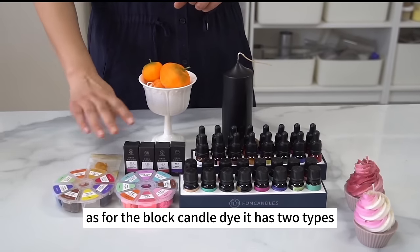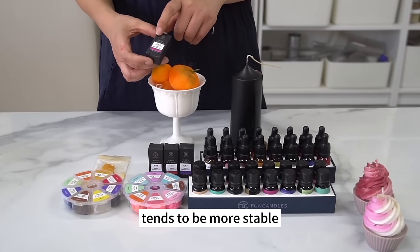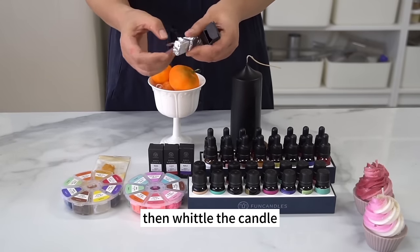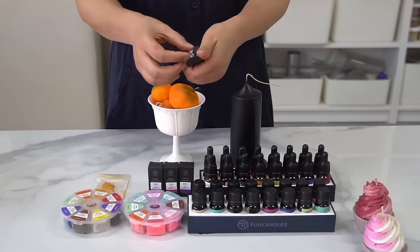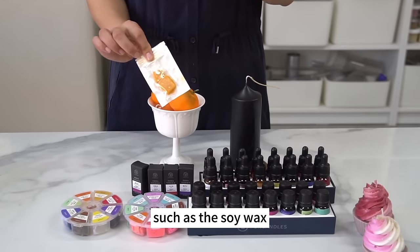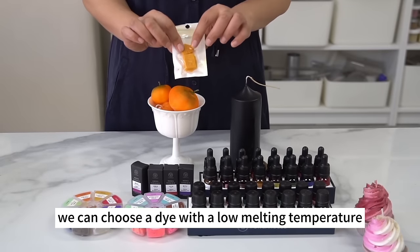Block candle dye also has two types: regular block dye and the non-penetrating version. The regular block dye comes in high and low melting point versions. The high melting point version is more stable and suitable for palm wax and paraffin wax whose pouring temperature is high — whittle it with scissors or a knife and add the pieces to the wax. The low melting point version is suitable for waxes with low melting points such as soy wax. If soy wax is used for a single-color candle, choose dye with a low melting temperature.